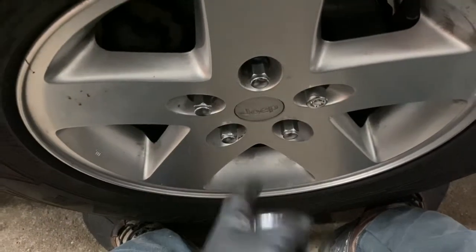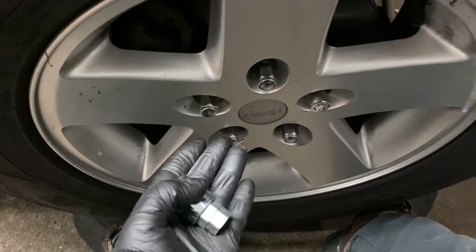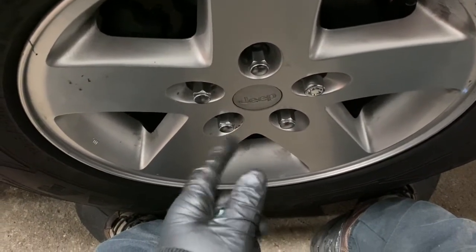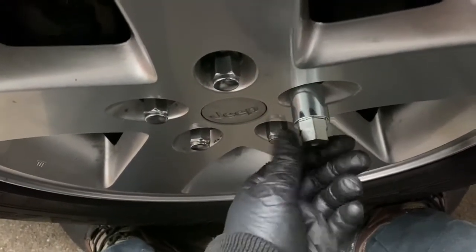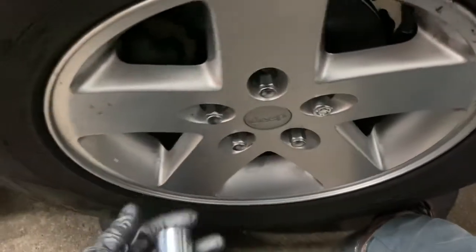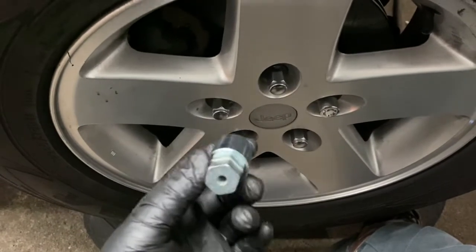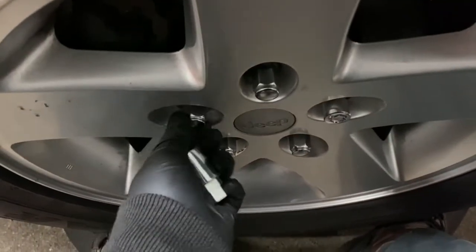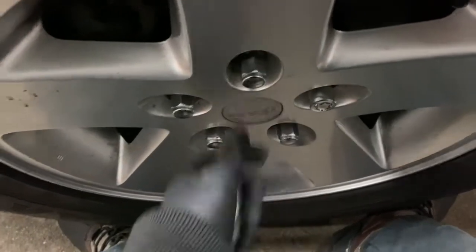Using an impact to snug them up is fine, then lower the vehicle down to half weight and torque them — I believe that's 90 foot-pounds. Same thing with the lock: torque it, see it clicks in there. Keep the key somewhere inconspicuous in the truck, so when you come back from your hike or wherever you've been...